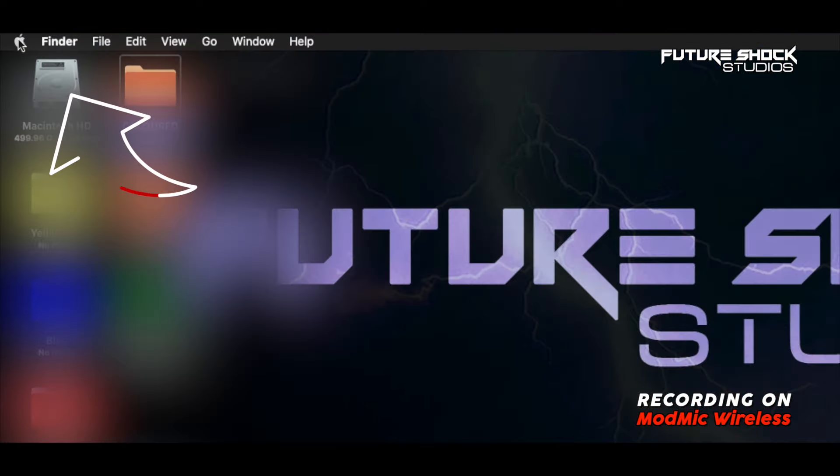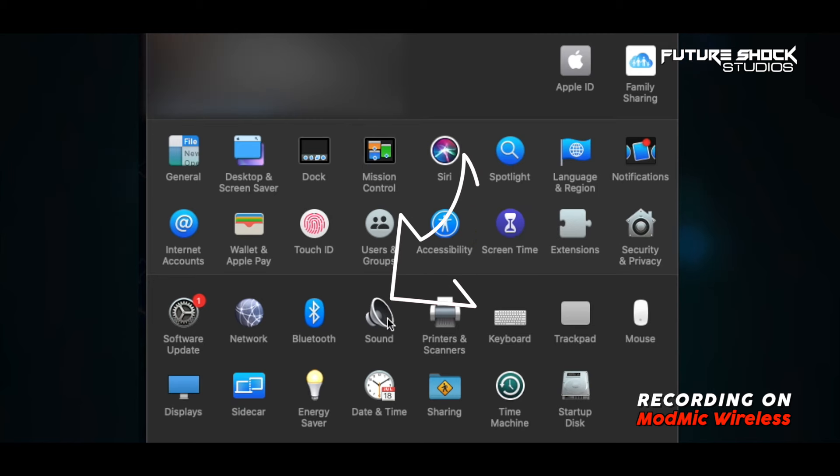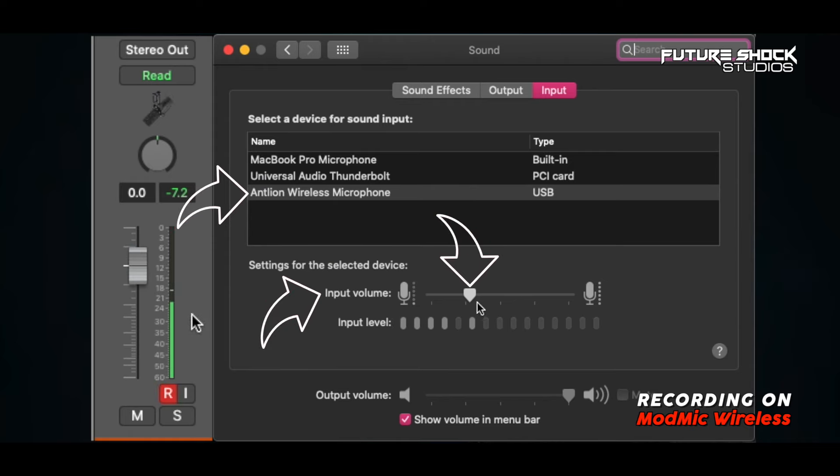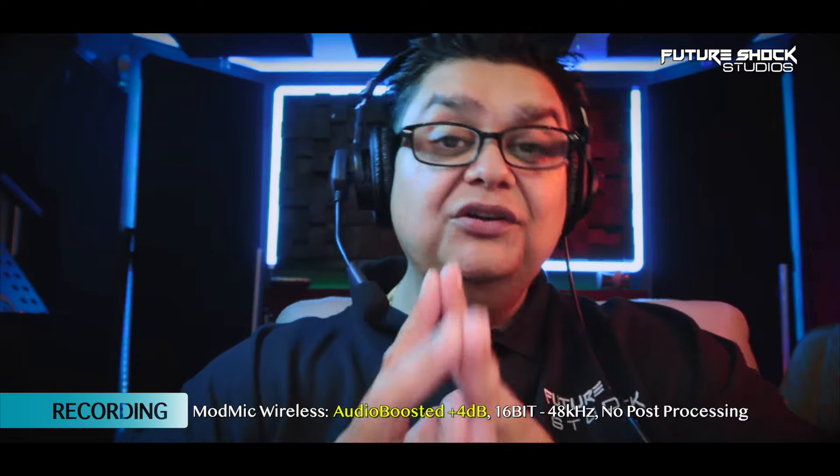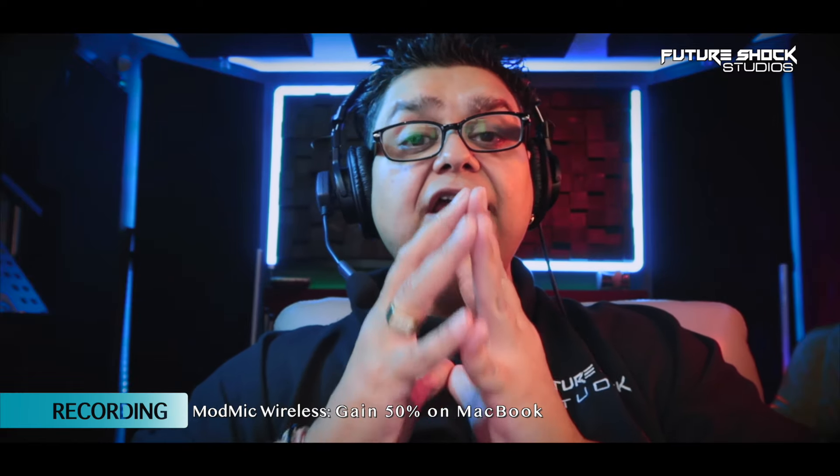The Mod Mic is very simple to set up. I've got the receiver going straight into the MacBook Pro, attached the mic, and I'm recording in Logic. My settings in Logic Pro X are around 28 — I found that more than sufficient. If you hit the Apple icon on the top left, go to System Preferences, then Sound, you'll see in the input level that I've got the Antlion wireless microphone selected and my input volume is set around the 28 mark. The Mod Mic Wireless records in 16-bit 48 kHz. I won't be doing any post-processing — you're going to hear the dry raw vocal. Now let's go and do the unboxing.